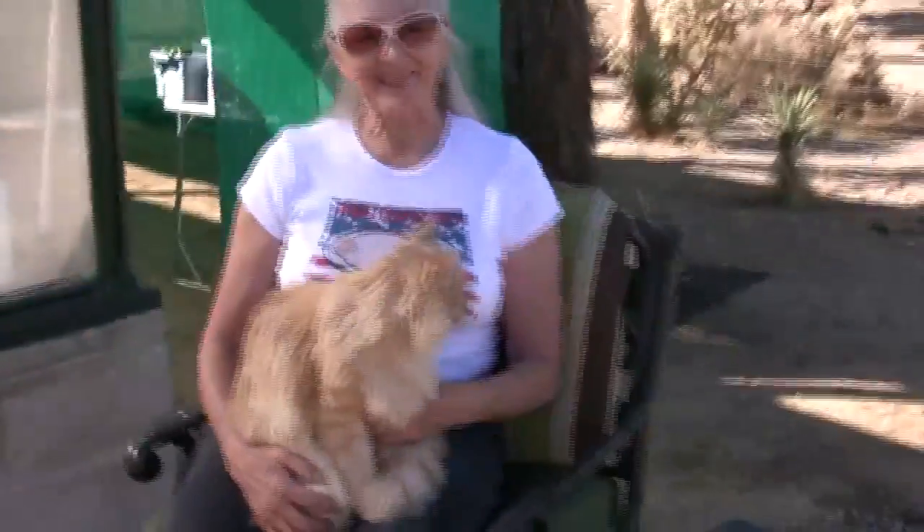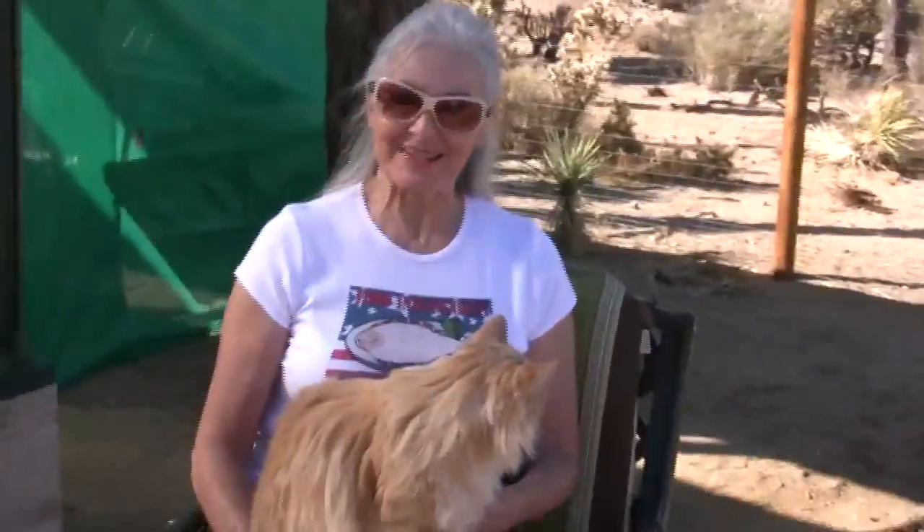Hi! So glad you could come! My name is Grace Silk and I am so happy to welcome you to the Aquaponics USA greenhouse.